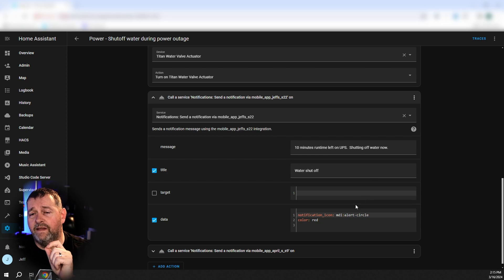I strongly recommend that you configure these notifications, or at least a notification that tells you when the power is out. And if you don't have a UPS, you really should get one. It will keep your internet connectivity up, it'll keep your Home Assistant up to send you these notifications, and you can use it to keep your sump pump running if you live in a part of the country that has a basement and a sump pump. Basements are nice for storage, and my office where I'm filming this is also in the basement. But in any event, if you have a basement I strongly suggest you get a UPS and configure this stuff.